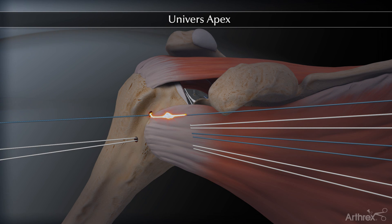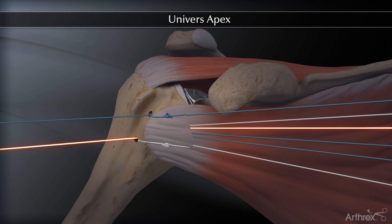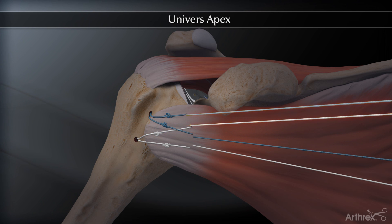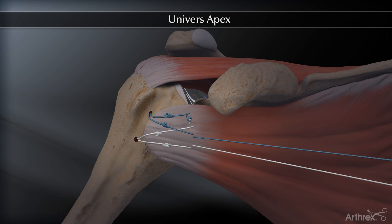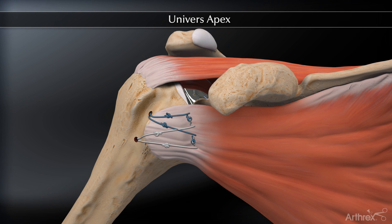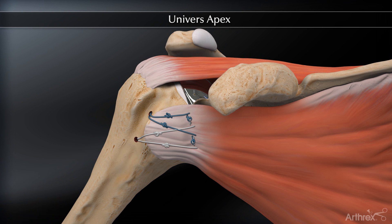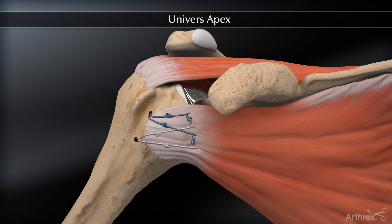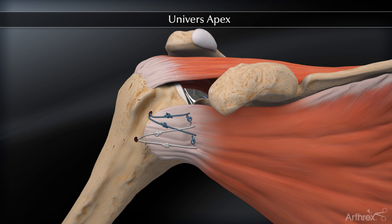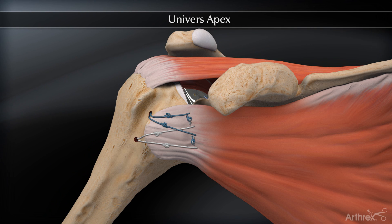The suture tying sequence is as follows: 1 to A, 8 to D, 4 to C, 5 to B, 2 to 3, and 6 to 7. The suture color pattern is such that the first four knots are tied between similar colors, and the last two knots are tied between different colors. In addition, the last knot is tensioned and creates dynamic compression of the subscapularis tendon over the lesser tuberosity.